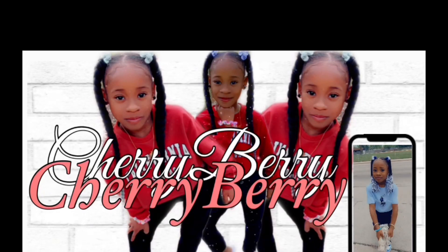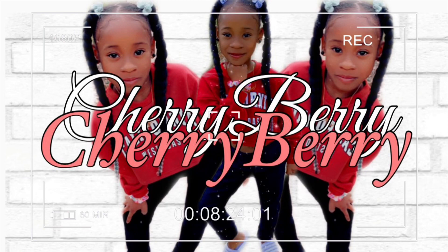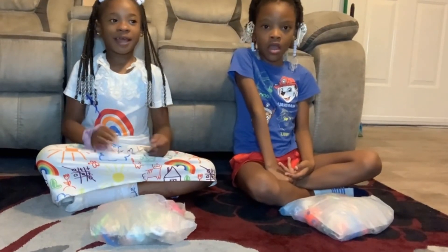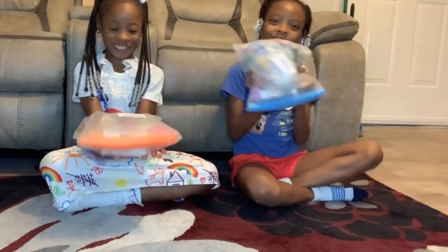Is this all about this money? Everything got me. YouTube thing with Cherry Berry. Let's go. Hey guys, today I got my best friend in London. We are opening fidgets.